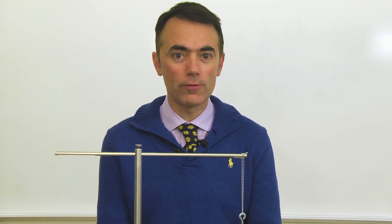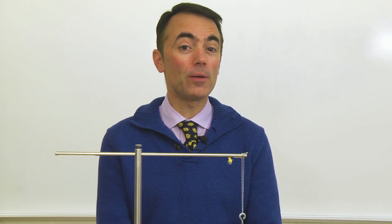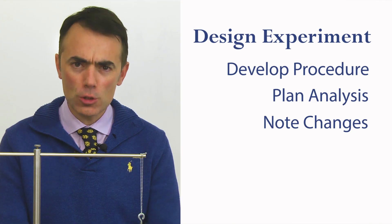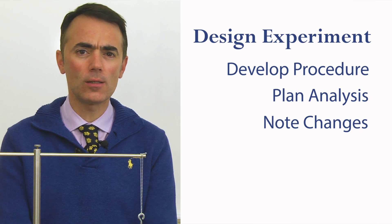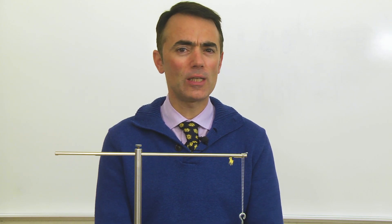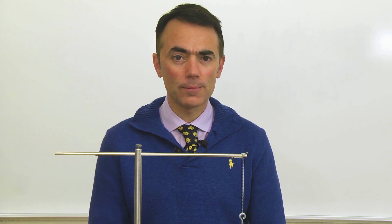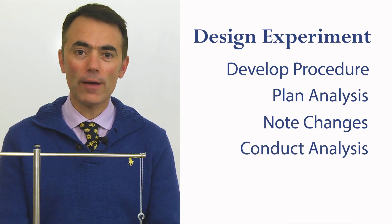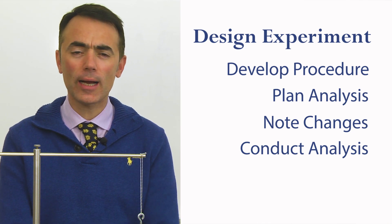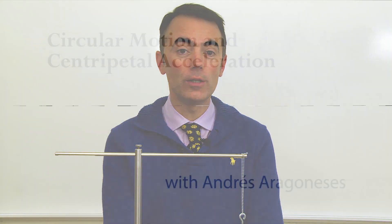Don't be surprised if you decide to alter your experimental plan partway through — that frequently happens in experimental work. Just make sure you note any changes in the experimental procedure. You should think in terms of making appropriate straight line graphs with the help of Excel, with uncertainties taken into account. Once you have obtained your data, analyze it graphically using Excel and don't forget to write down anything you do. May the science be with you.